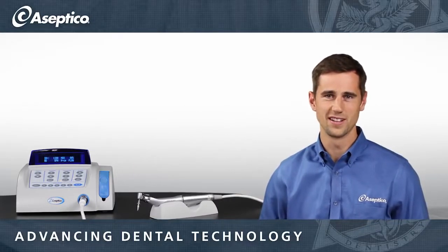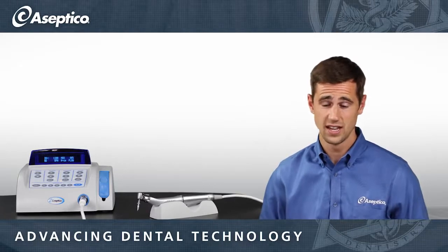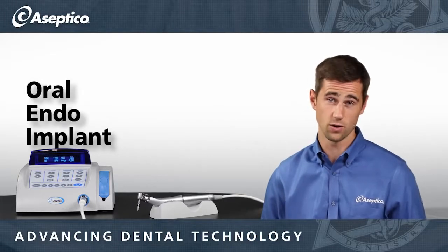Hi, I'm Chris with Asseptico, and today we're talking about one of my favorite motors, the AEU6000. This unit is actually capable of doing all your specialty work, including implants, endo, and oral surgery.